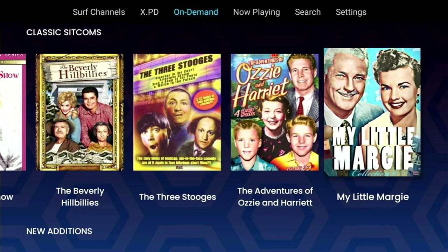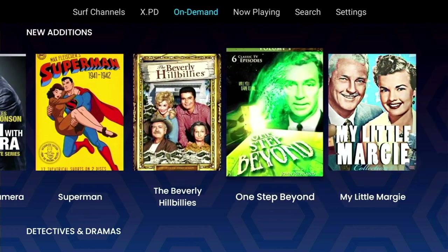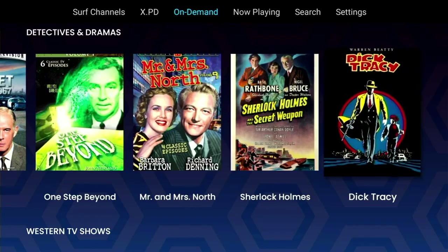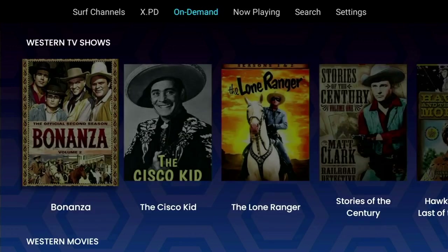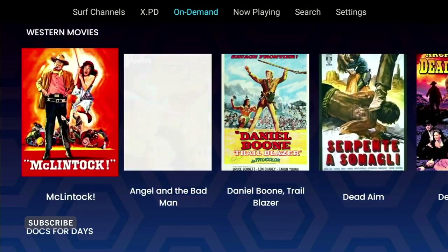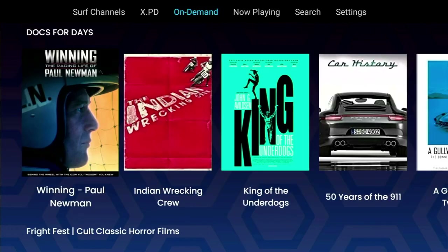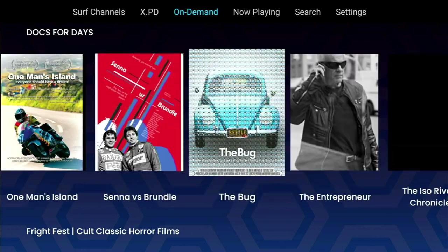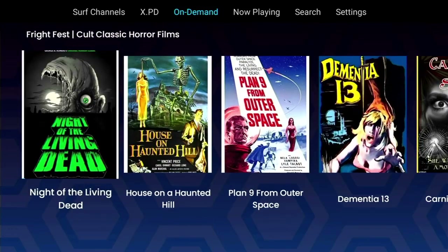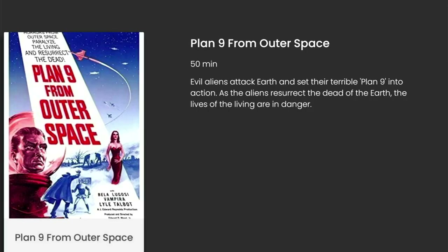Under the Sitcoms category we've got the New Editions category, which is all the new content they've added recently - Dragnet has been added and there are loads of episodes plus tons more content. Under New Editions we've got the Detectives and Dramas category - more good stuff with episodes under each title. Under Detectives and Dramas we've got Western TV Shows, again with loads of episodes, and below that our Western Movies category. Below that we've got Docs for Days - all your documentaries in one place - educational as well as entertaining. And below that we've got Frightfest Cult Classic Horror Films, which is one of my all-time favourite categories. They certainly don't make them like this anymore.